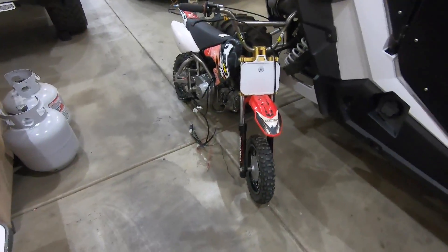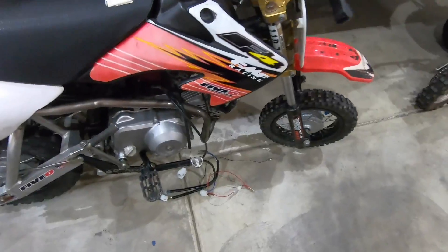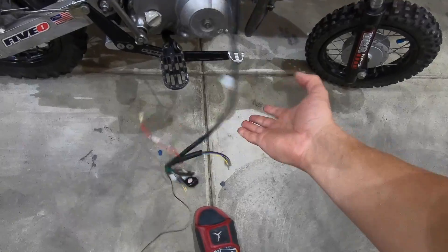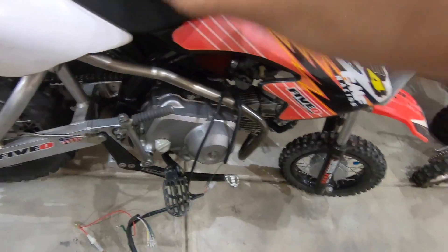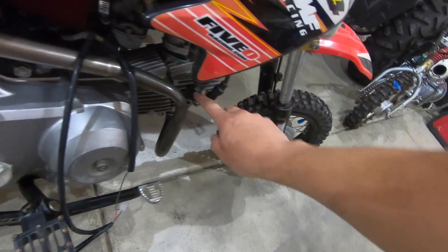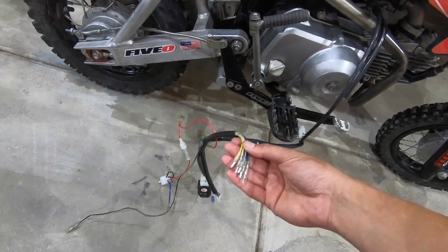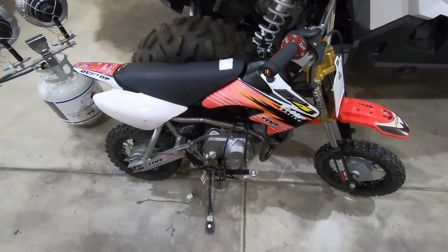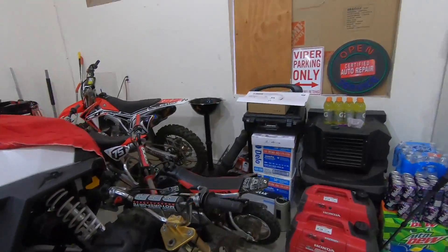Also guys, we are still working on the wiring on here. If anybody knows anything about wiring an XR50 or CRF50, or where these wires are supposed to go, let me know. I know two of them should plug in here but we're not getting spark. I don't know if there's something to bypass, but if there is anybody out there that's an XR50 or CRF50 expert on this kind of stuff, let me know — it will be much appreciated and will save a lot of time.